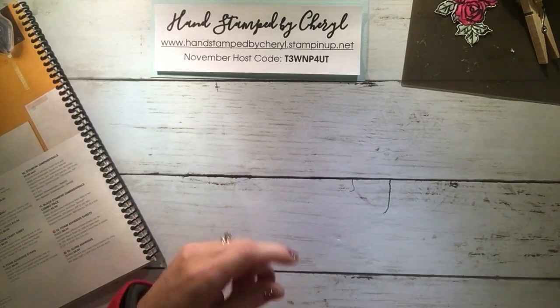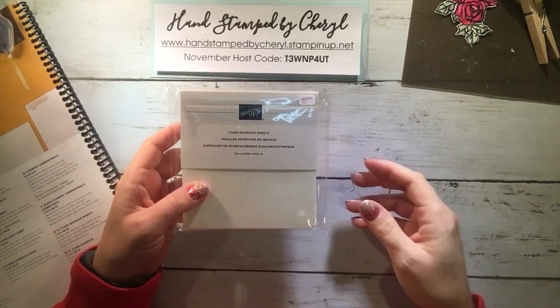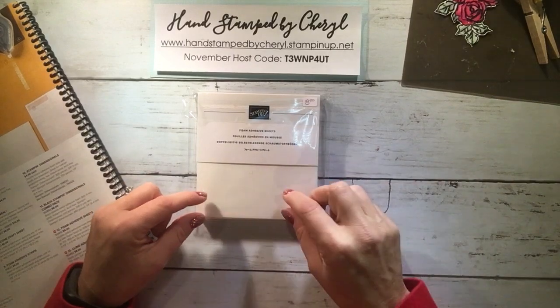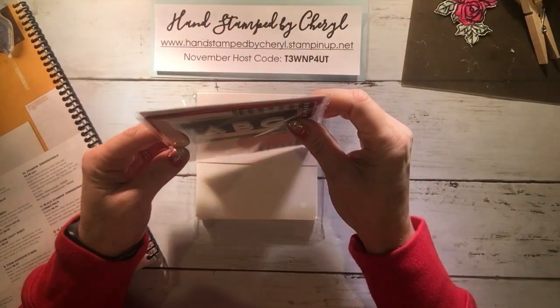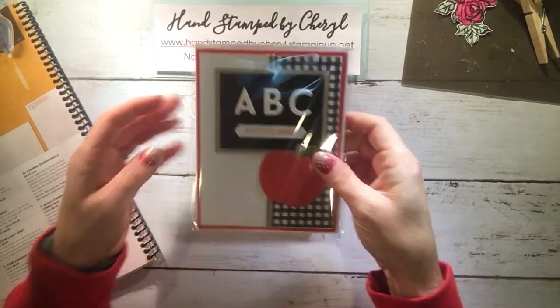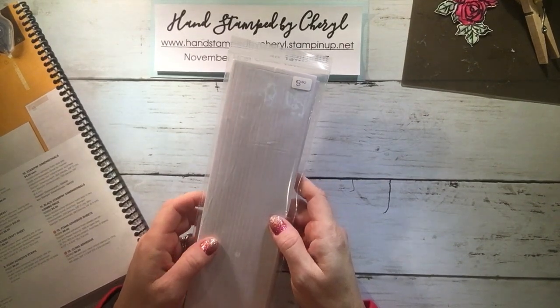Foam adhesive sheets are new this year — they're eight dollars and you get six sheets in a pack. They are great for putting on a colored or white piece of cardstock and then using your dies to run through the die-cut machine. Rather than putting a bunch of little Dimensionals on, it will pop up the whole piece at once. It's a fun look especially when you're using letters. The adhesive foam strips are also great for making shaker cards.